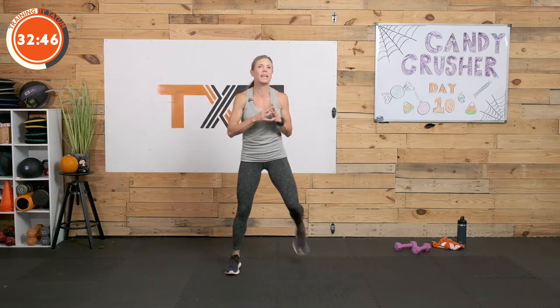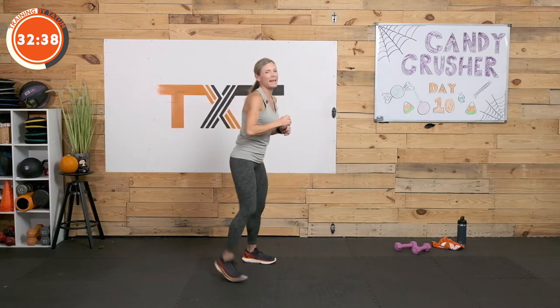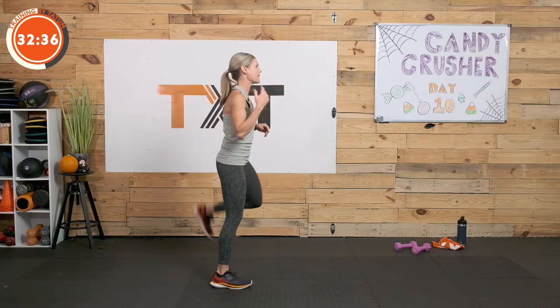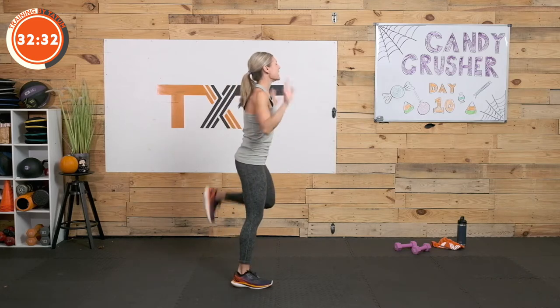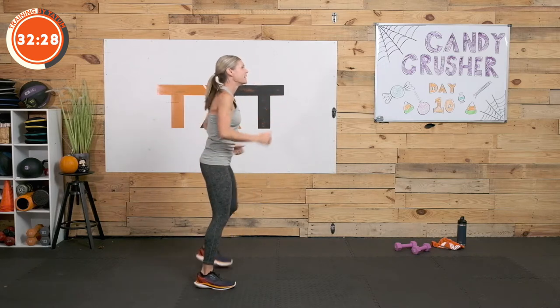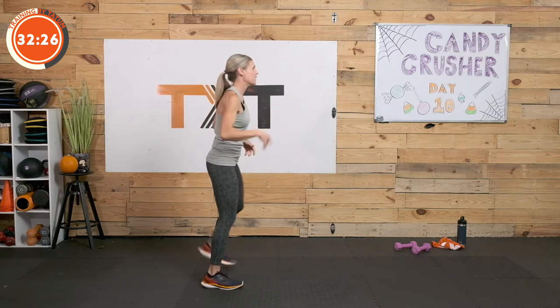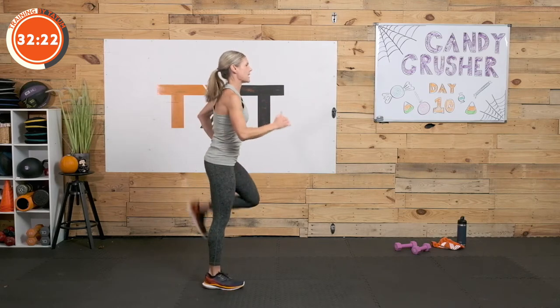Let's go into butt kicks — just bring those heels towards your bottom as much as you can. My right heel hits, my left does not. If I were to foam roll and stretch out this leg I could get that heel there, so pay attention to that if you have any tightness. It's early for me here today — you get what you get. We'll have fun and get a good workout whether my head is here or not. Let's march it out again.